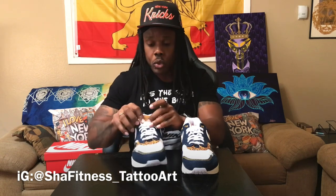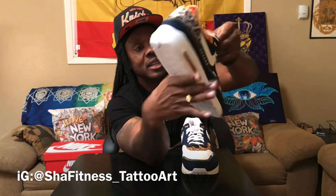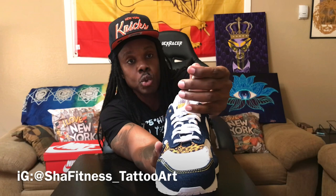On the tongue they got a leather patch with the Nike Air branding. Back of the tongue has more textile detailing going on there — the whole tongue is denim.